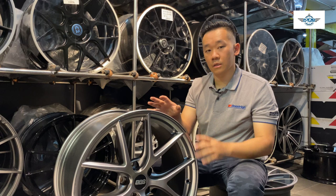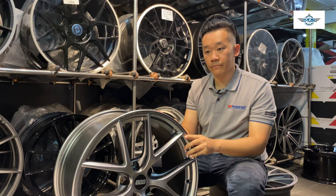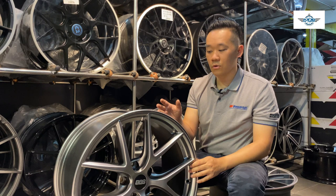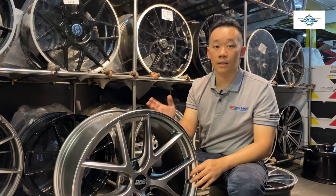However, when we look at a certain rim offset, we always have to compare to the original stock rims. So for example, Honda Civic rim offset is 45. We do not even need negative offset to make the rims stick out — we just need offset 20. So when you choose a certain rim offset, always compare to the original offset before you make a decision.